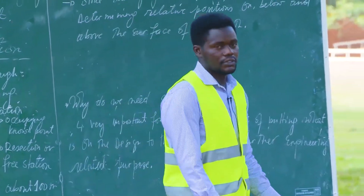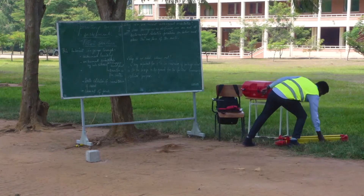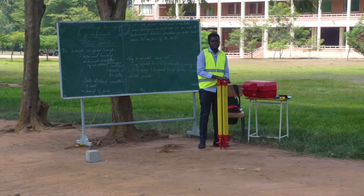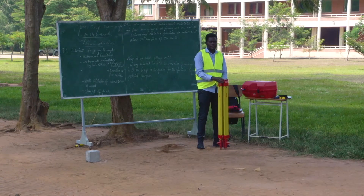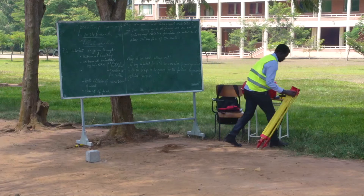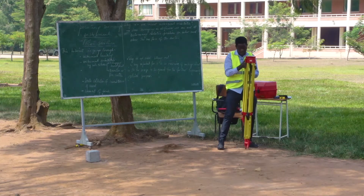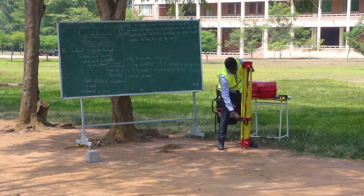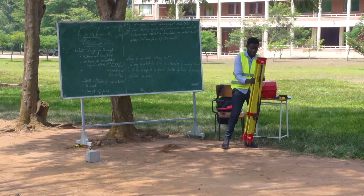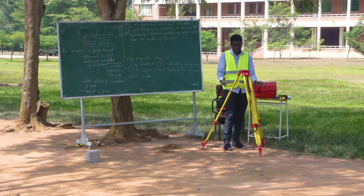I'm first going to start with an introduction of the total station components. The first part is the tripod. The tripod is the component on which the total station is going to stand. It has tripod legs which you can stretch out to the level that you want — it depends on the height of the user. You stretch the tripod legs to an angle that helps make the instrument stable.